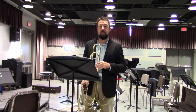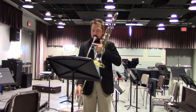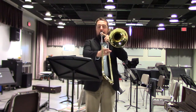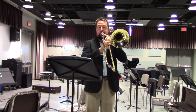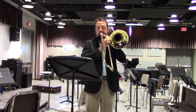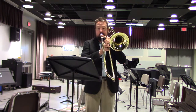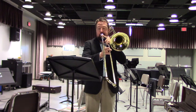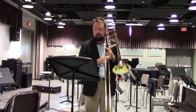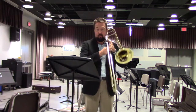I will now demonstrate both excerpts on my trombone. Excerpt number two from letter R.